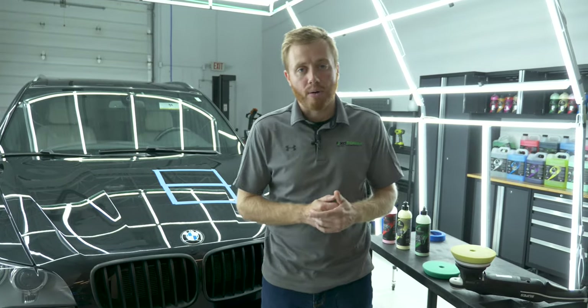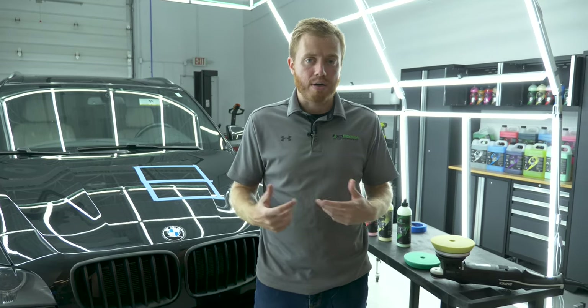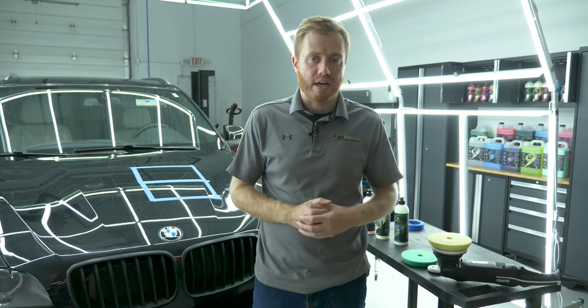What's up guys, James here from Exoforma. I wanted to make a video today talking to you guys about the difference between a cutting compound and a polish — what the difference is in the liquids and when you want to do each process.